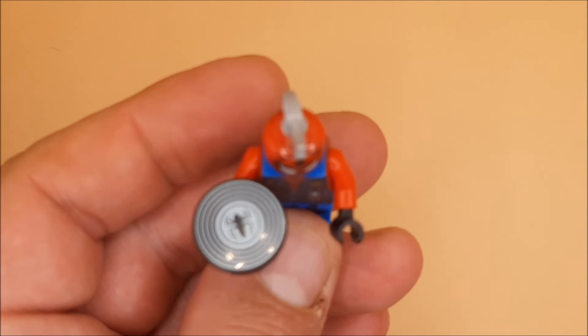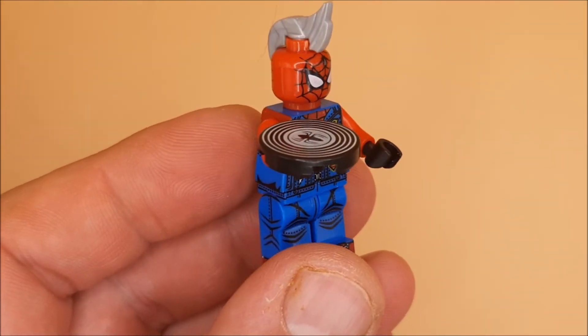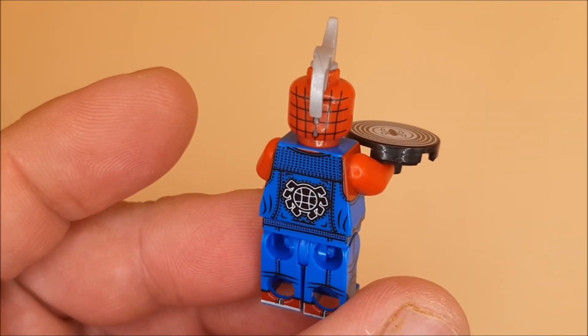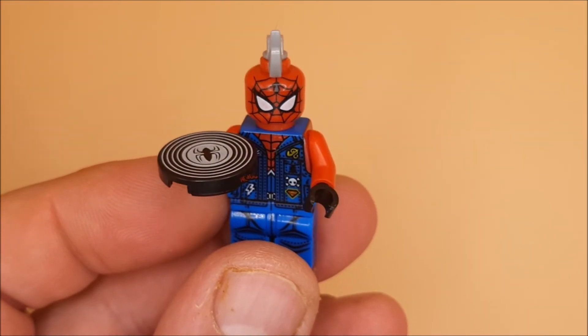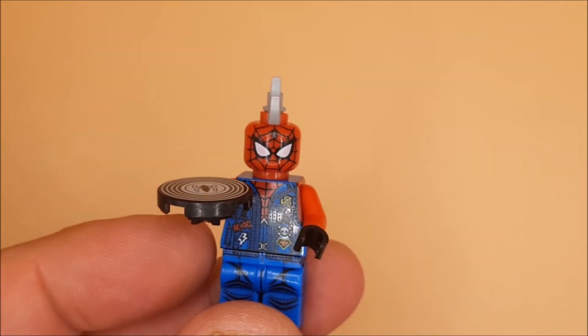And to finish him off, he comes with a record in Spider-Man's hand like that. So that is Punk Rock Spider-Man! Until next time guys, please remain safe and keep yourself fab.